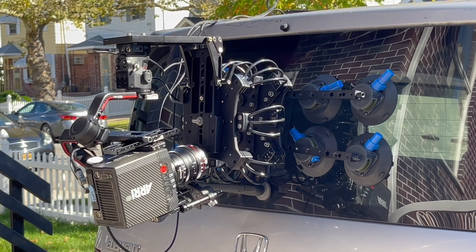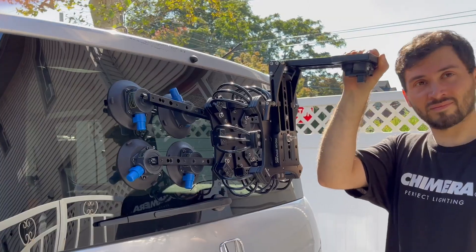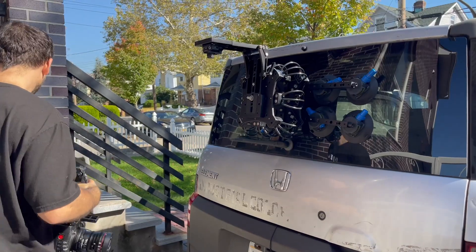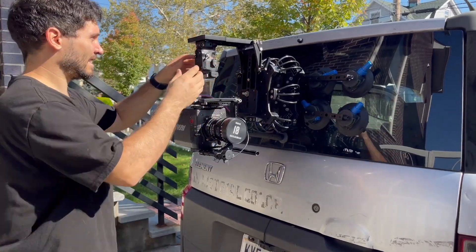Welcome to the ProAIM SuperGrip video. The SuperGrip offers eight suction cup mounts that mount to a cheese plate vibration isolator. This system allows you to rig a gimbal to your car or other flat surface.